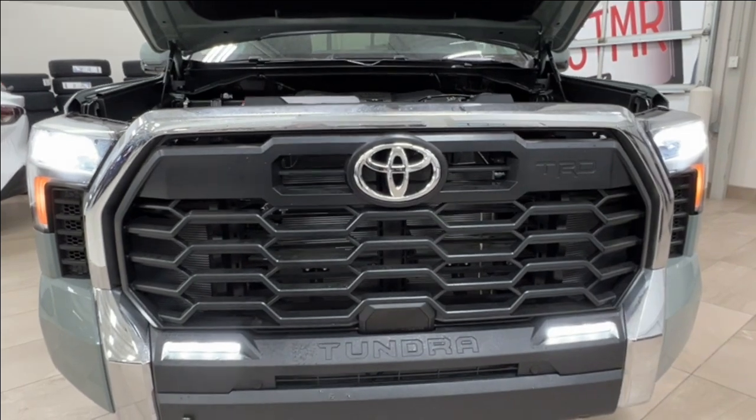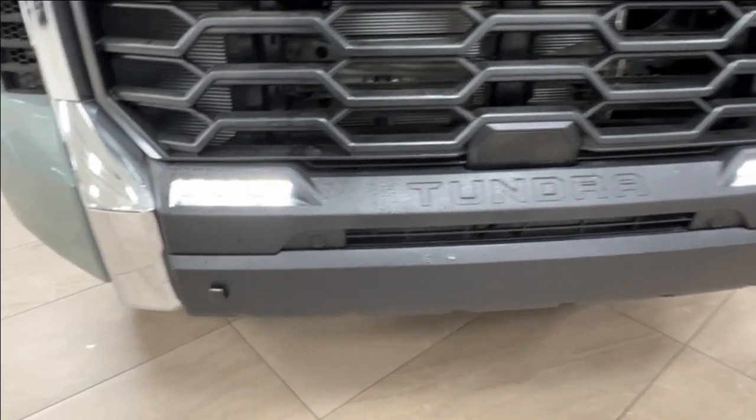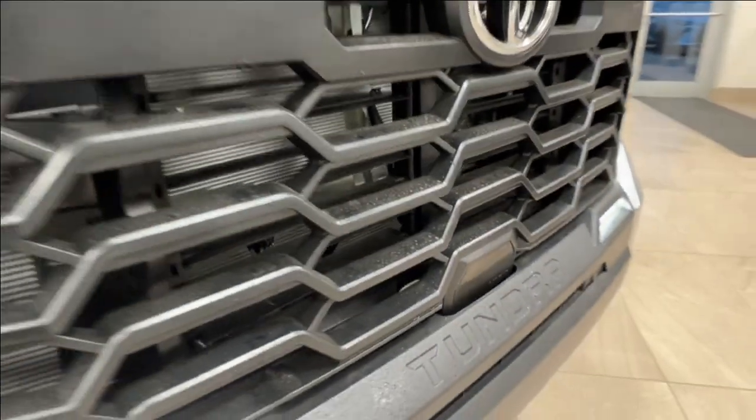Up front is where you have LED headlights, daytime running lights, and your fog lights down below. Across the front bumper you'll also find your front parking sensors, and on the TRD you have the TRD logo on your front grille along with the Tundra logo.